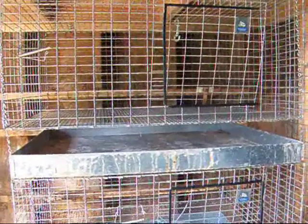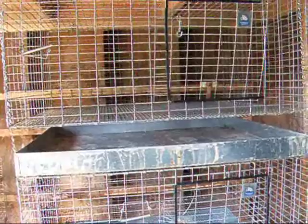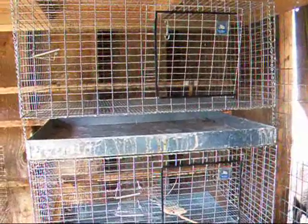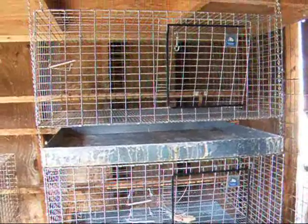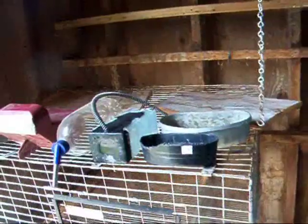My philosophy is the biggest cage you can find, afford, and fit in your circumstances, the better — especially with larger breeds like New Zealands and Californians. They have rather large litters, and the more room you can give them, the better. Let's talk about some of the accessories that you will need for your rabbitry.